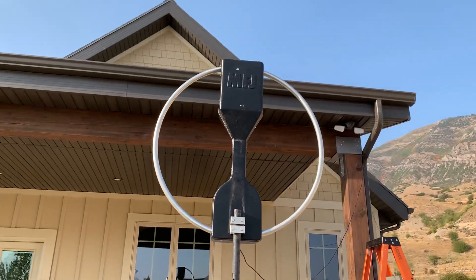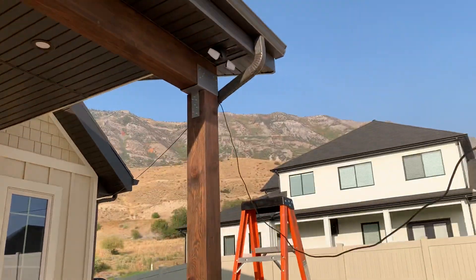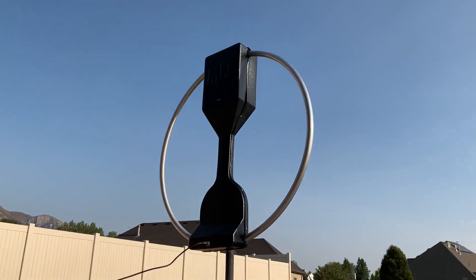Anyway, that's ham radio as it stands here right now at the new house. 73.